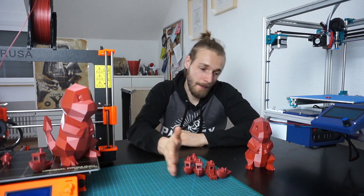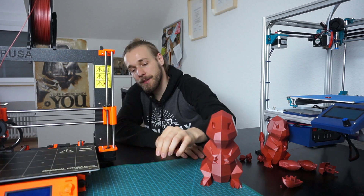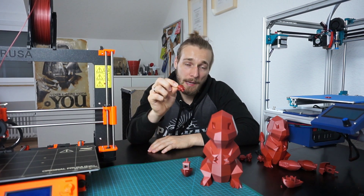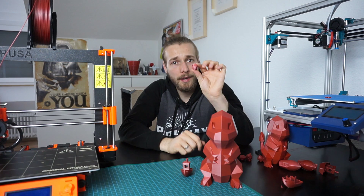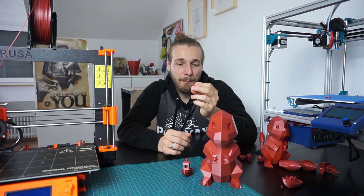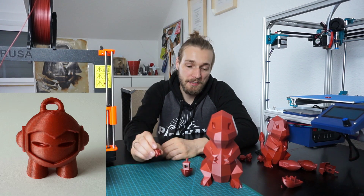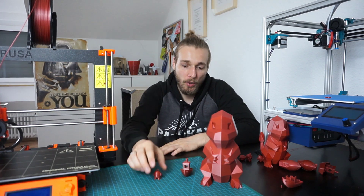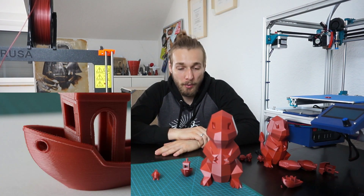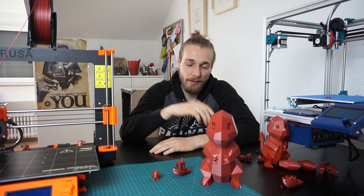Now let's go to the Prusa — three models: Charmander, Benchy, and Little Marvin. The Marvin came out quite good; it had a small defect but it didn't bother me too much — it would need some minor tweaking. Quality: good, with a minor defect. The Benchy — I have nothing to say because it's simply perfect. Maybe this printer is made to print Benchies. It handles this model in every variation pretty damn well.